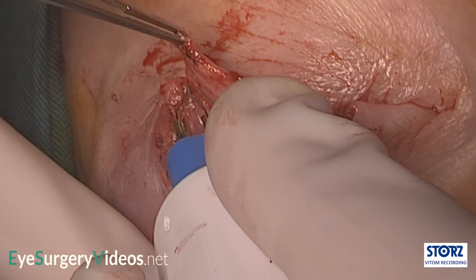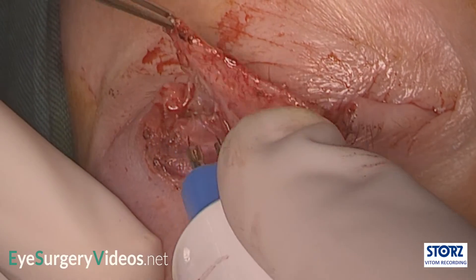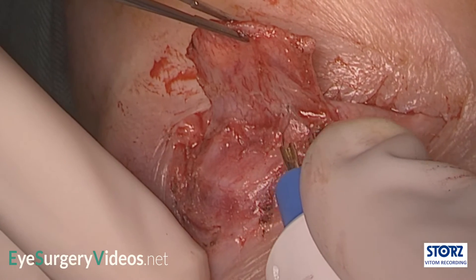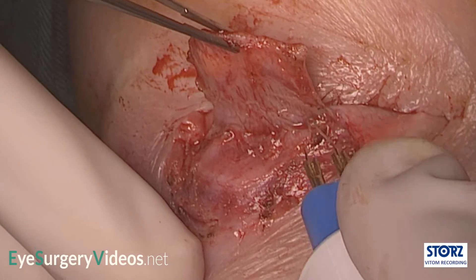The flap is further released until it can be advanced into the defect without tension. As with a lower lid tarsoconjunctival flap, this dissection can be between Muller's and Levator, or between Muller's and conjunctiva, which may be preferable as the attachment to conjunctiva alone probably increases its mobility and reduces tension that may result in lid retraction.